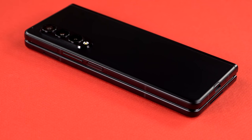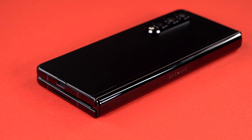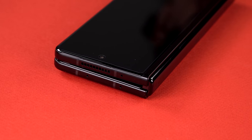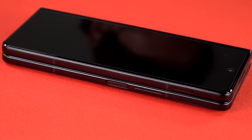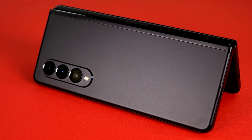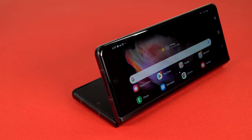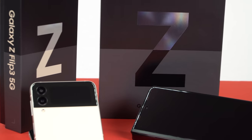Folding phones are the thing of the future, right? Some of you might be doubters who prefer traditional candy bar phones, but there's something really cool about this, and for a third try, things are getting a little more mainstream. The price, however, has only gotten slightly more mainstream — not mainstream at all. While the Galaxy Z Flip 3 is getting mainstream-ish pricing at $999, this one is still $1,800 — $200 less than previous versions, but still early adopter territory.